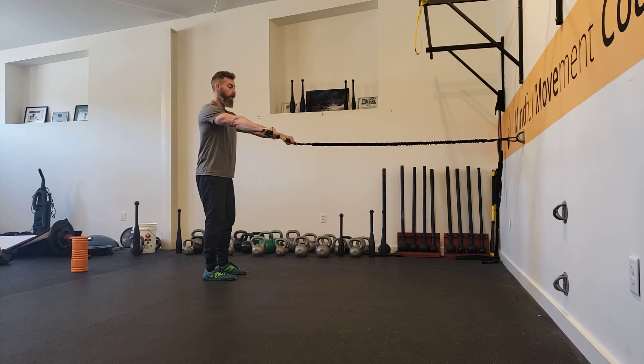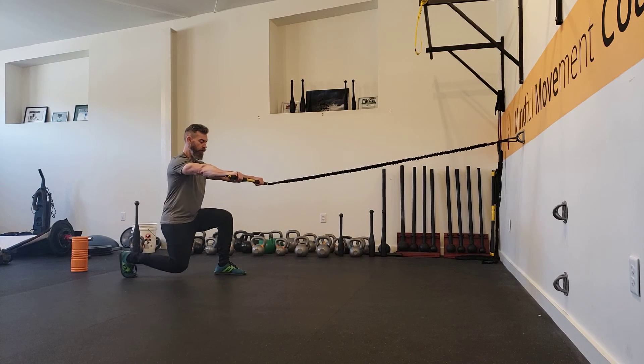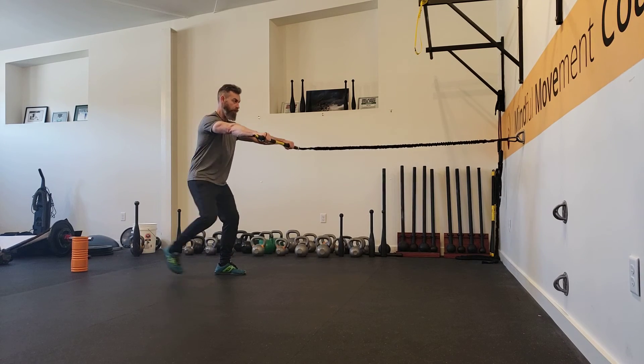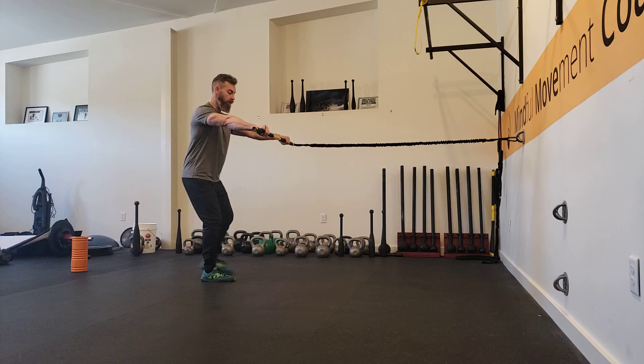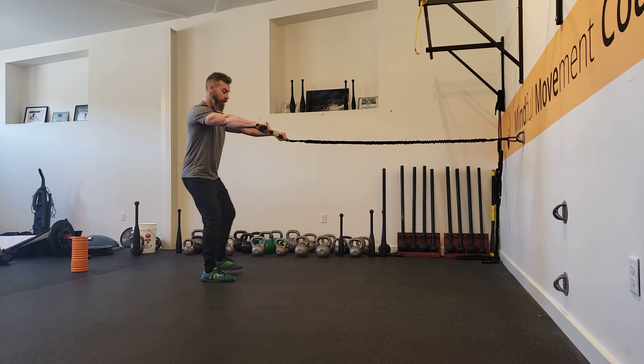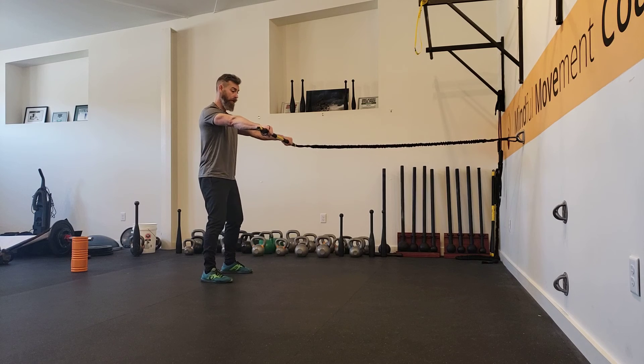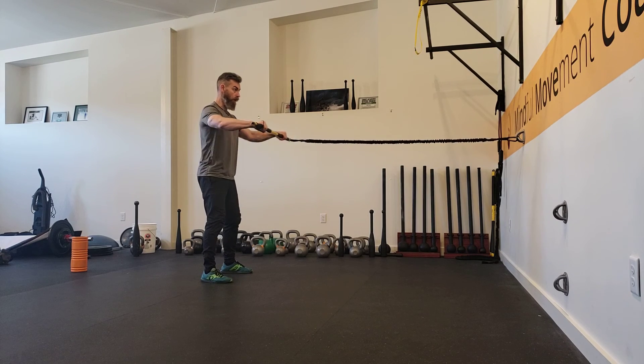The next variation is a reverse lunge — step back a little further, bring that down, and then row. You can stay on the same leg or start alternating as well. And then when we do the squat, same thing: squat, stand up, and do your row.